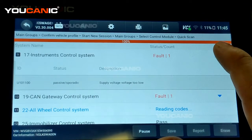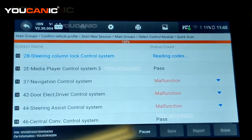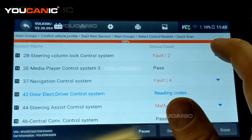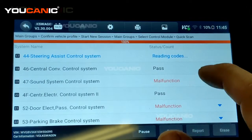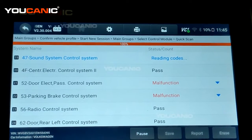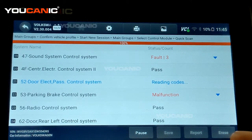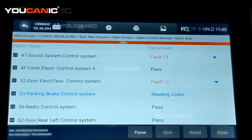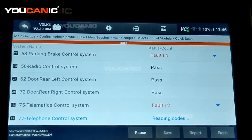The instrument cluster has one code — supply voltage too low — so the battery may have been weak. 'Passive' means it happened in the past and is not a current issue, but the vehicle is monitoring it. The steering column also shows supply voltage and function restriction due to voltage. This is common on newer vehicles when the battery dies — you end up with a lot of fault codes. Once the report is done you can erase the codes, but use caution, as clearing codes can remove information helpful for troubleshooting.